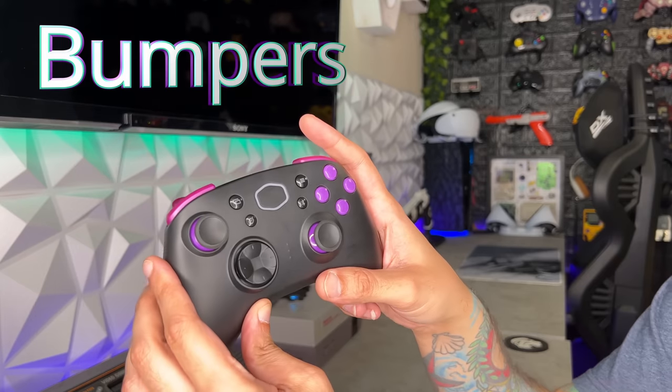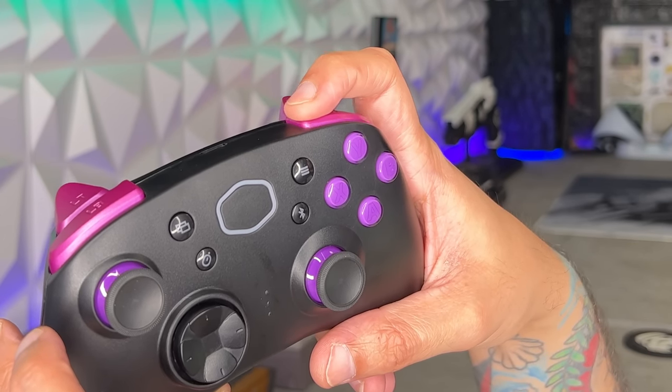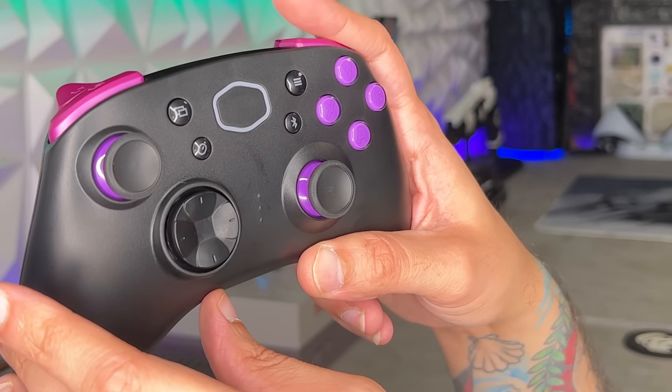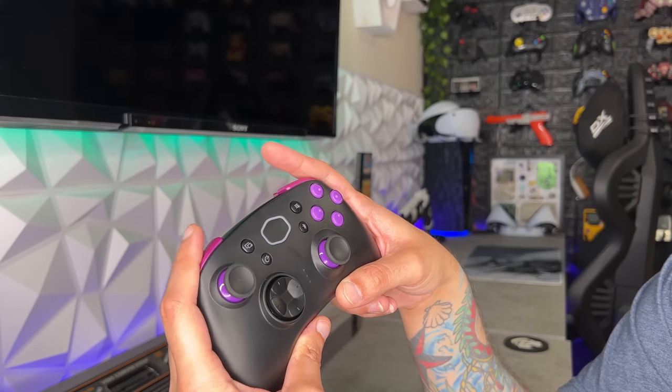As for the bumpers, we already know cosmetically I'm not a fan, but as far as how they feel, they are on a swivel hinge mechanism. As long as you press them with the meat of your index fingers rather than the edge, they are pretty quick to actuate, pretty silent, and actually feel pretty darn good. I'm going to give the bumpers an 8 out of 10.